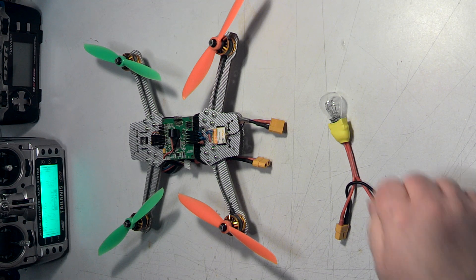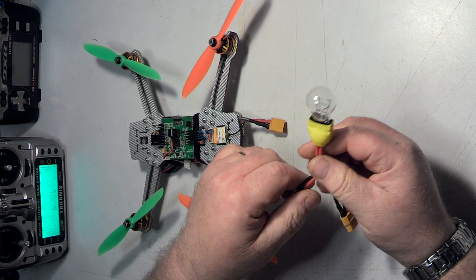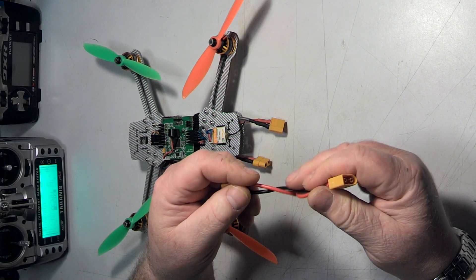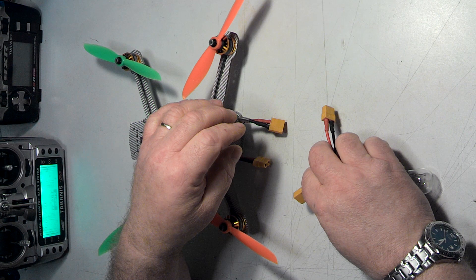Hi everybody, Nem here, and tonight I want to talk to you about a thing I call a smoke stopper. Nothing really exciting — it's just a 3057 automotive tail light bulb connected to a battery jumper so that the bulb is in series between your battery and your quad.